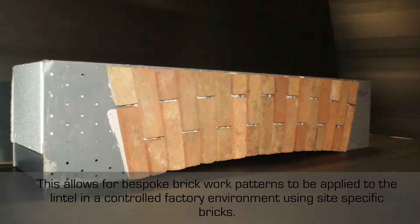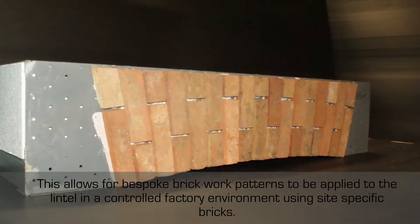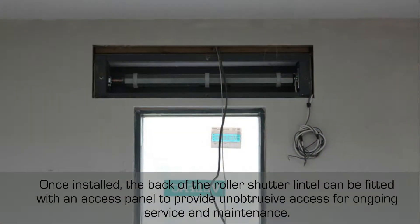Once installed, the back of the roller shutter lintel can be fitted with an access panel to provide unobtrusive access for ongoing service and maintenance.